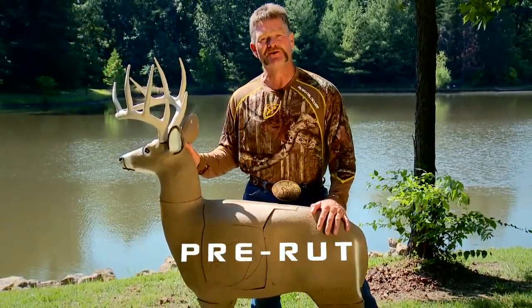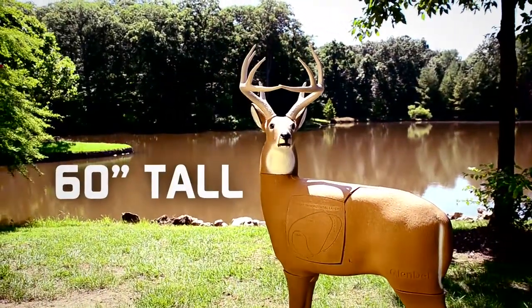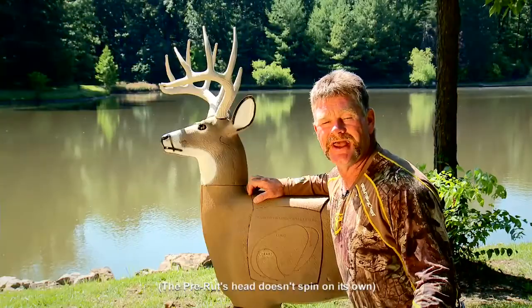Hi, I'm Larry Woodward from Scent Blockers Most Wanted. Let me show you what's up with the new Pre-Rut Target from Glendale. This target stands 60 inches tall and it's got a 150-inch Boone and Crockett rack. It's so real, the head even spins.